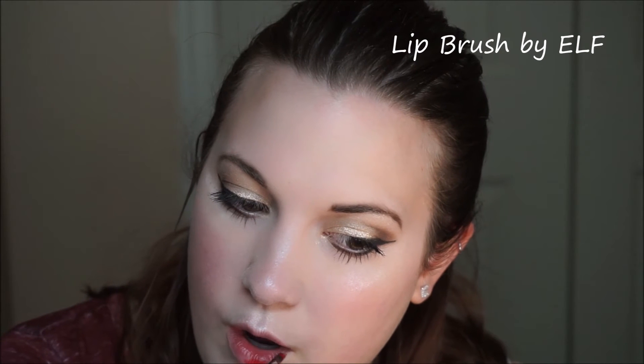Next, I'm going to use a Victoria's Secret lipstick — I forgot the shade but I'll put it in the description box below. Using a lip brush by e.l.f., I'm going to paint this onto my lips. The reason I'm not using it from the tube is because the lipstick was so flat there was no way to get a sharp edge with it. So I'm just applying it all over my lips and overlining just a little bit to make my lips look more full and more pouty.